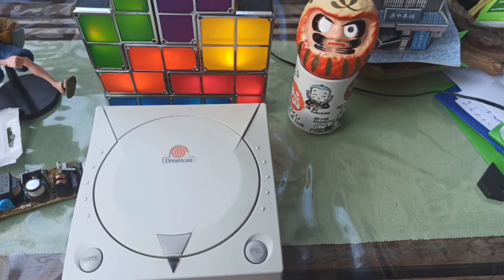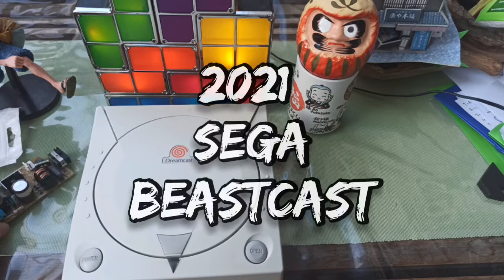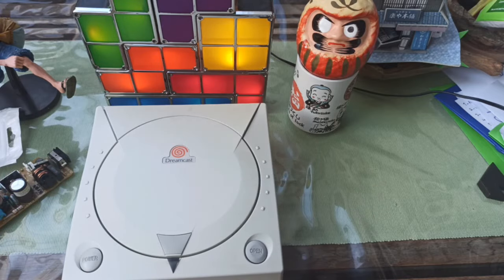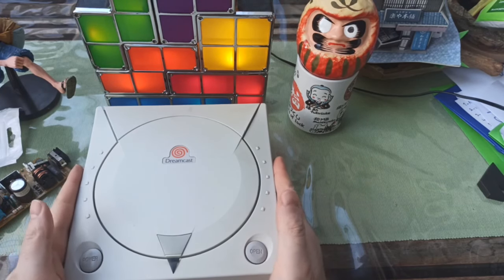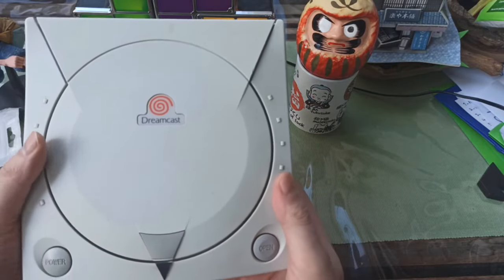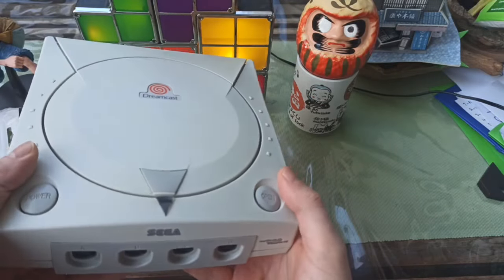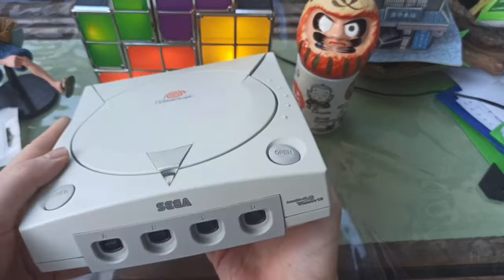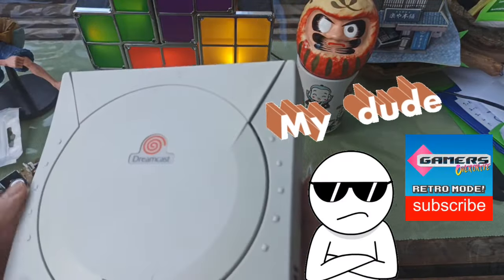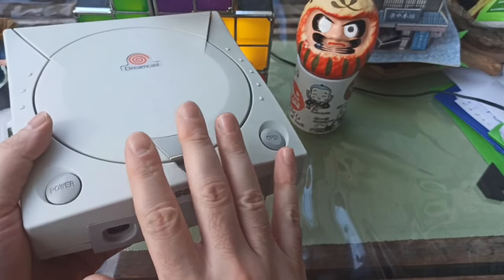So to make this incredibly beefed-up, jacked-up 2021 Dreamcast, there are a few things we need to do. I began working on this Dreamcast last year. This is the original launch model — the American launch version — given to me by Mr. Chin Lee, co-founder of Gamers Overdrive. A lot of memories in this box right here.